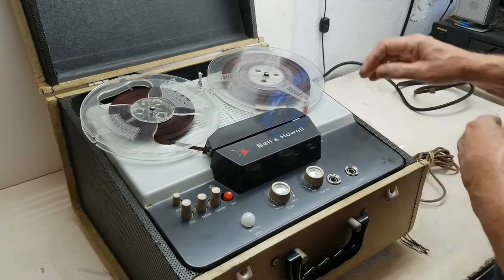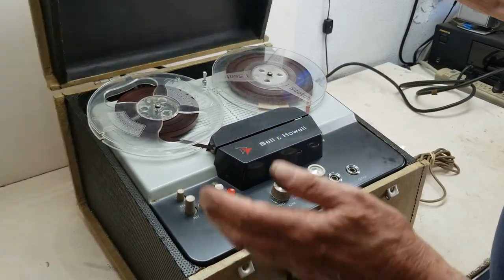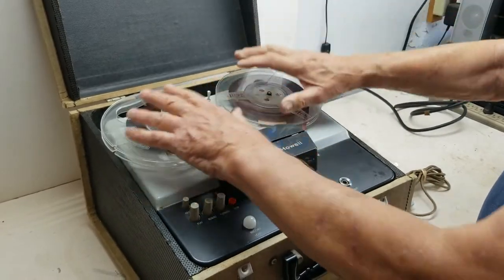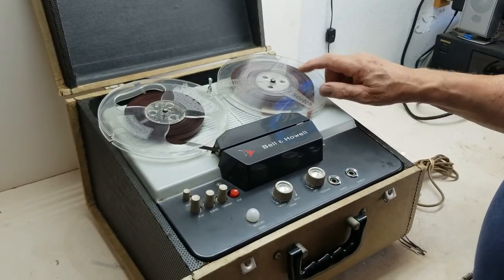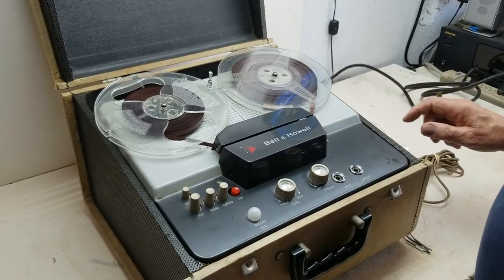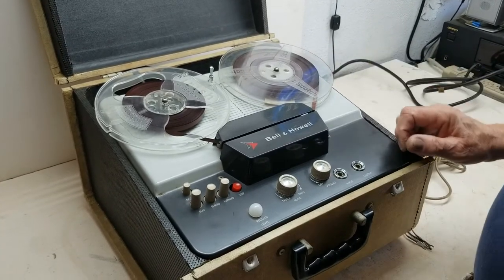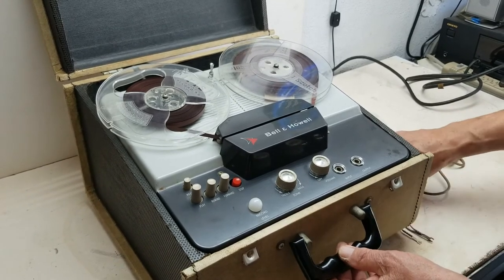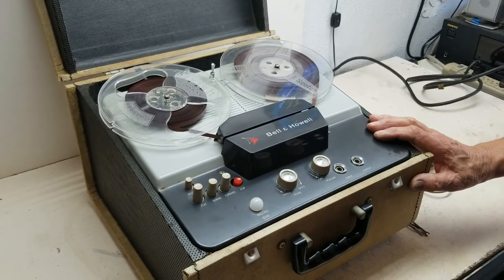It is in very nice used condition. The cabinet looks great. I can't close it right now because of both tapes. These are seven inch tapes, I believe — I think they're seven inch tapes. But it's in very nice, well used, but working condition.